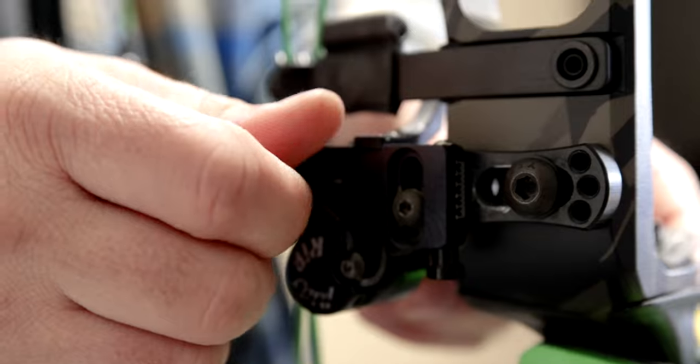Now we've got the bow perfectly in tune. Starting out I had a really high paper tear, couldn't figure out what was going on, made adjustments to my arrow rest, was even considering moving my knock point — and then I realized I should check the timing of the cams. That's something I should have done right away, and something you should do on any bow before you start moving everything. Check the timing of your cams, make sure they're in time — that will make a difference. After I fixed the timing, sure enough that high paper tear was gone. I had just a slight left tear, moved the arrow rest to the right, and I was perfectly in tune shooting bullet holes.